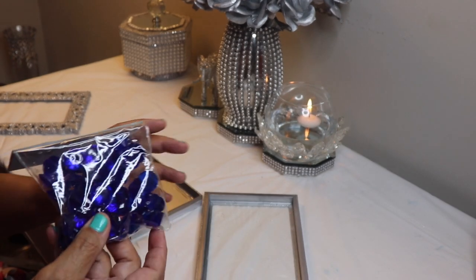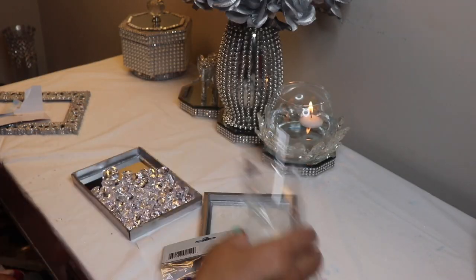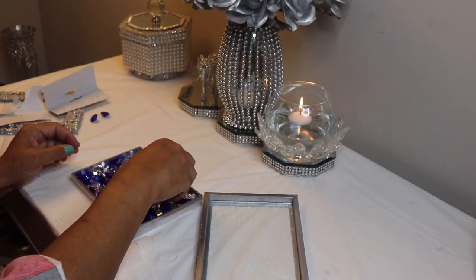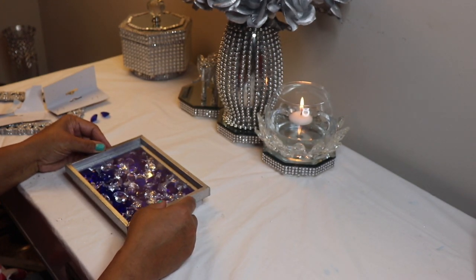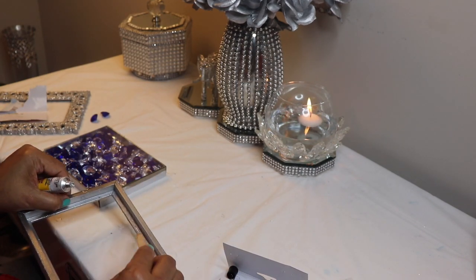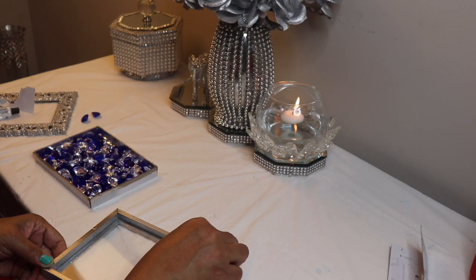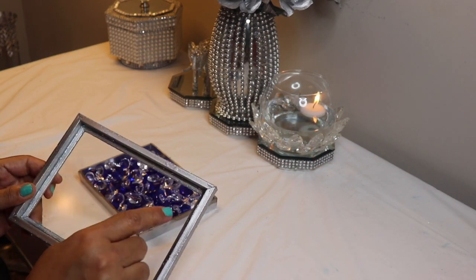I have two different packets of the Dollar Tree acrylic gems. I'm going to open both packets and put them inside the box, then move them around to mix them up a bit. When you're done adding your gems, put the frame and the glass on top and make sure everything fits back together properly. Glue the glass back to the frame before you put your box together. Hot glue can be clumpy, so I used some Dollar Tree Fix All to glue the glass back inside the frame. When you press the glass down onto the frame, make sure you don't leave fingerprints behind.